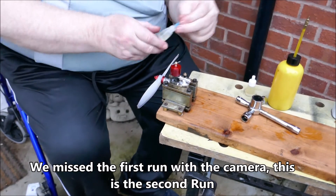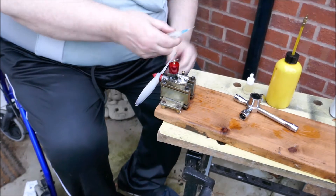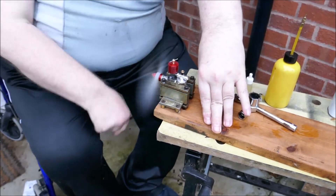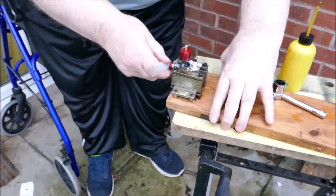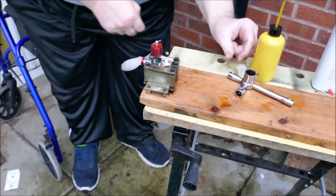One, two, give it a squirt, pull it through and then... oh, damn, can't get out a bit in time. It's nearly there, love.